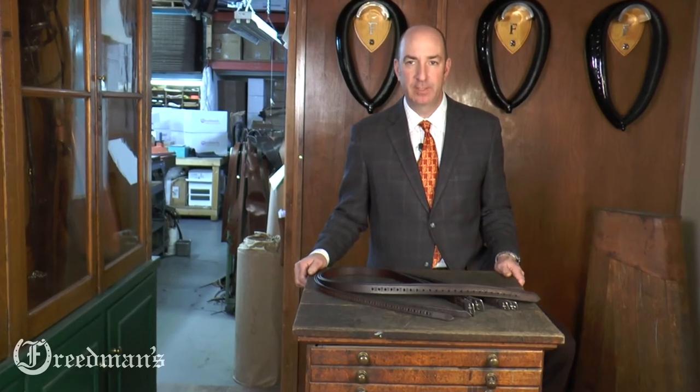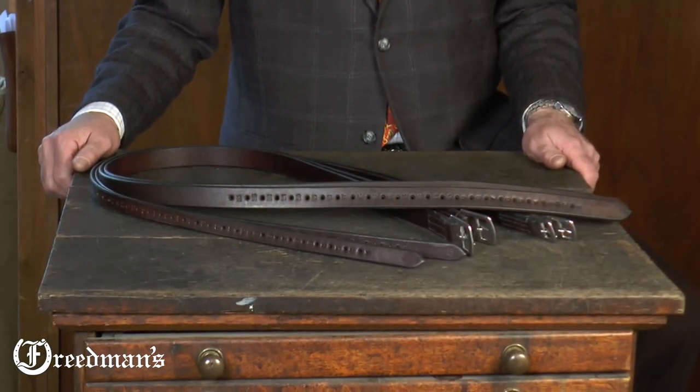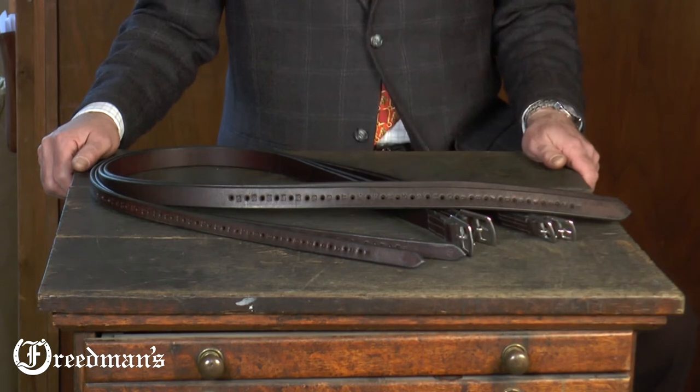Hi, I'm David from Freedman's. Today, I'd like to show you our half-hole stirrup leathers. When we're talking about stirrup leathers, we're talking about maximum strength and minimum stretch.